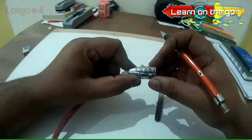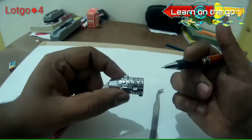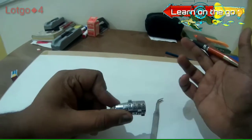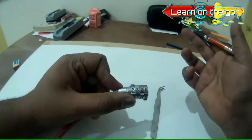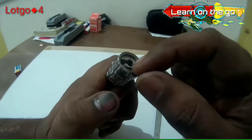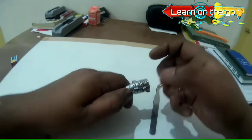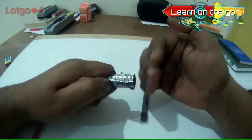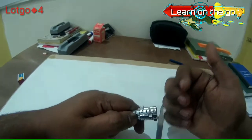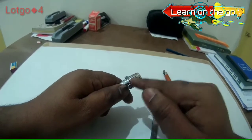There is one more thing we usually forget about combination locks. Once the password is released or a lot of people know about it, we simply prefer throwing it away — but you don't really need to do that. What you actually have to do is open the clip over here and reorder these barrels so they are different from what they were earlier.